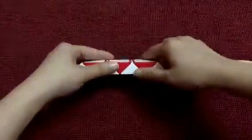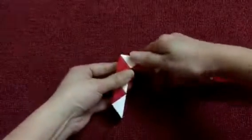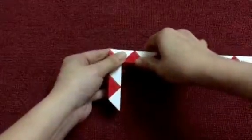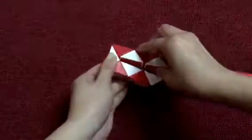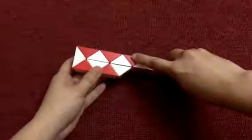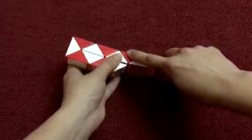Go to the right. And then the rest one go down. The rest one go to the left.